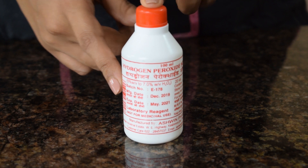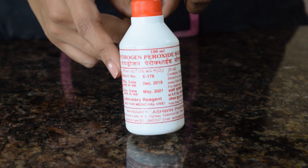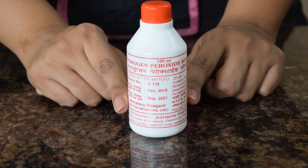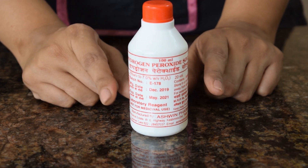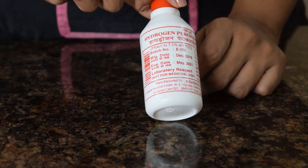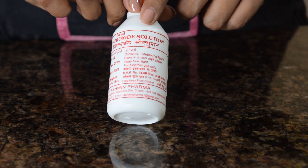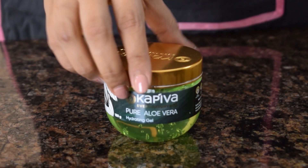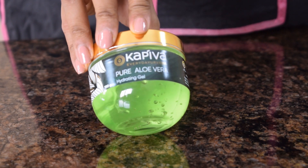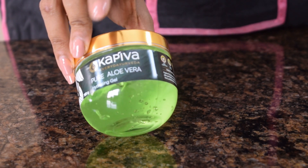This is the third ingredient — this is hydrogen peroxide. You must have heard of this. It is also used as a bleaching agent. This is also a very powerful disinfectant but it is also easily available commonly in pharmacies. This is a 5 to 7 percent solution of hydrogen peroxide. This is pure aloe vera gel. It does not have any other additives, and this is what we are going to use as the base for the gel type of the hand sanitizer.